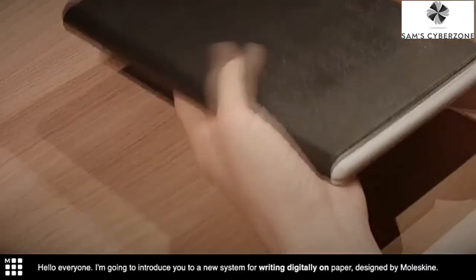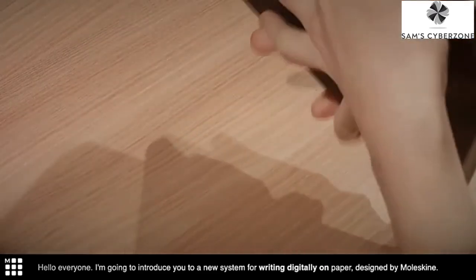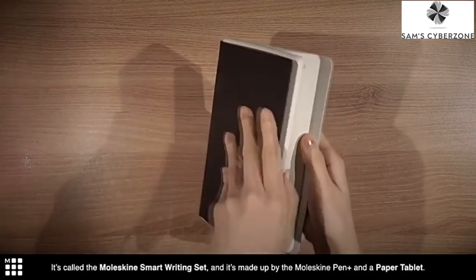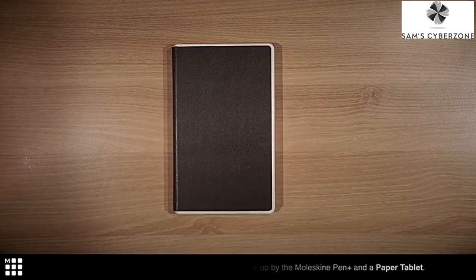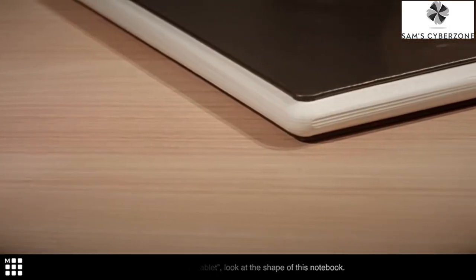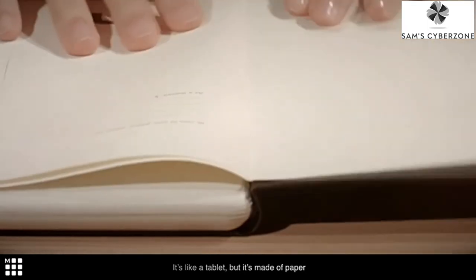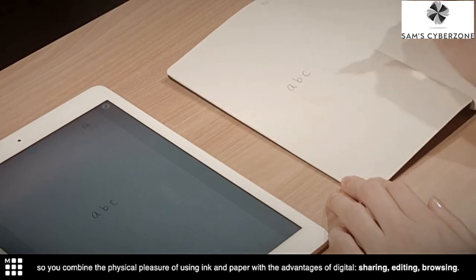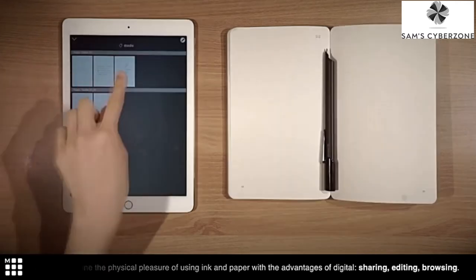Hello, everyone. I'm going to introduce you to a new system for writing digitally on paper designed by Moleskine. It's called the Moleskine Smart Writing Set, and it's made up of the Moleskine Pen Plus and a paper tablet. Look at the shape of this notebook — it's like a tablet, but it's made of paper. So you combine the physical pleasure of using ink and paper with the advantages of digital sharing, editing, and browsing.